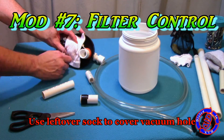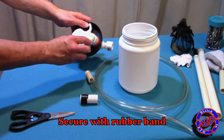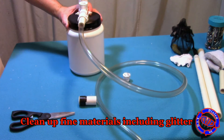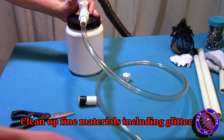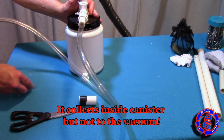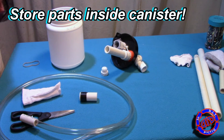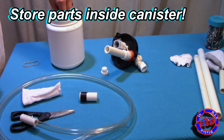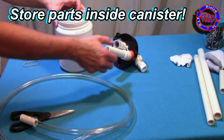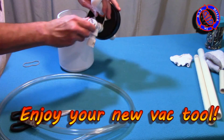Let's move on to our last modification: filter control. I'm using some of that leftover sock to cover where we put the screen before. In fact, if you didn't have the screen you could just jump straight to this approach and it works great for your filter process. We're doing this now for cleaning up extra fine messes — like glitter — which would have gone straight through the mesh bag. Everything cleans up nicely when you're done and can be stored right inside your canister, set aside for the next time you need it. I hope you enjoy your new vacuum tool.